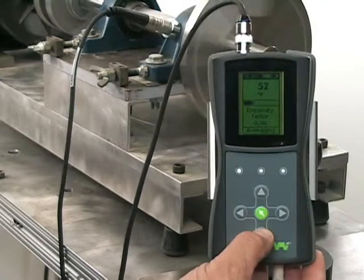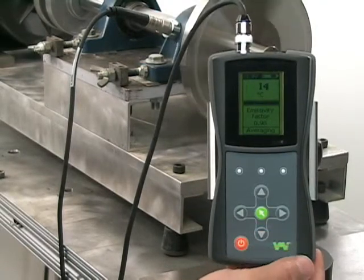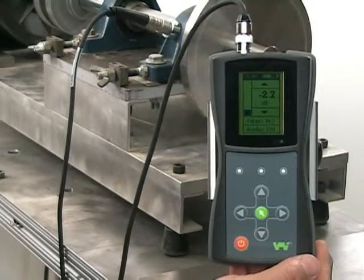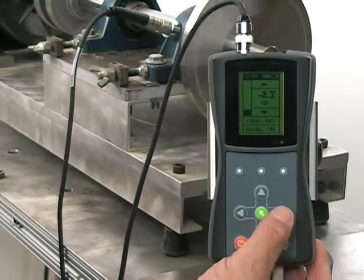Next, we will listen to the bearing with the provided headphones. The sound you are hearing is from the pillar block bearing we have the transducer mounted on.